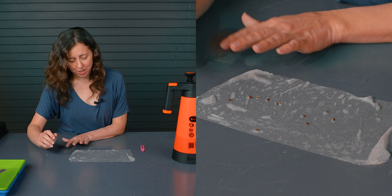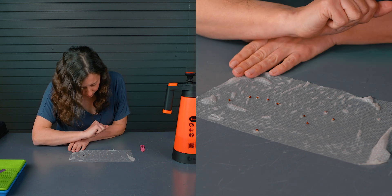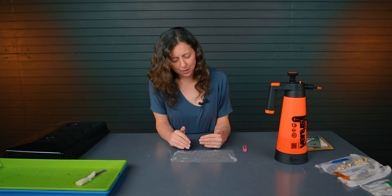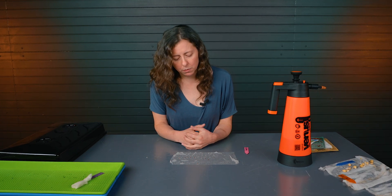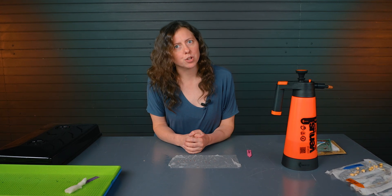Last, looking at our cabbage seeds — noticing there's germination in about 5 of these. We're probably looking at about a 50% germination rate. When you're planting seeds with about a 50% germination rate, you might want to double up how many seeds you're using in your seed starting trays, just so you have a better chance of something germinating for you.